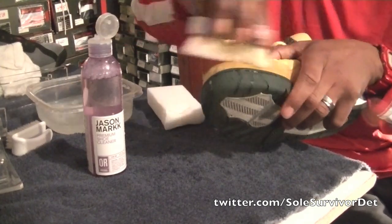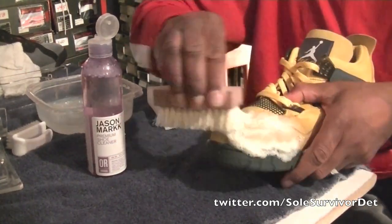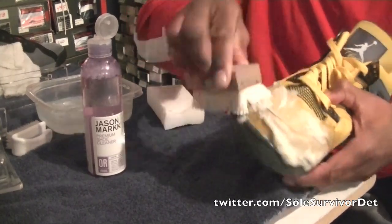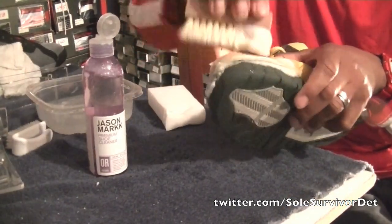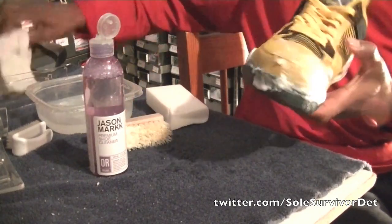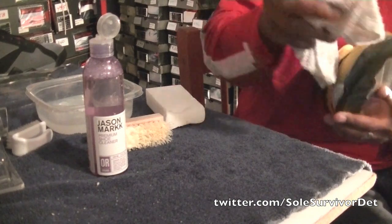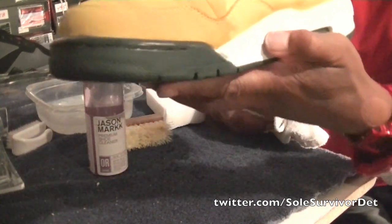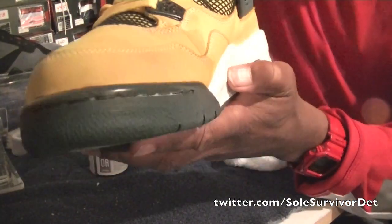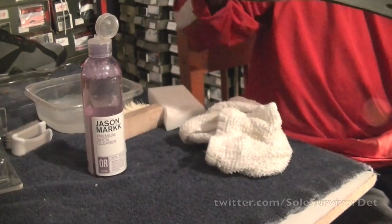Always get as much water off as you can — you want it to suds up. I really want to do the whole toe box area of the shoe. Then you just take a towel and dry it off, and you should see that there is no more dirt in that toe box area.